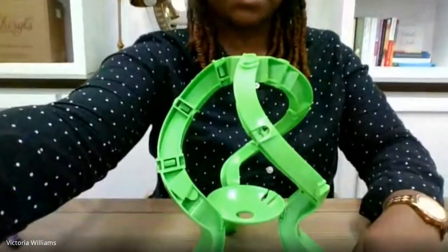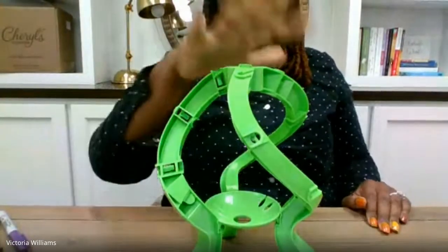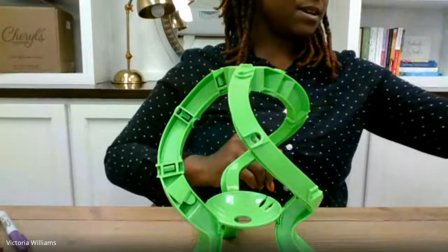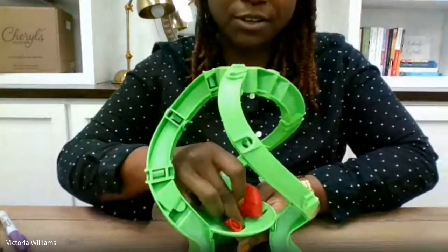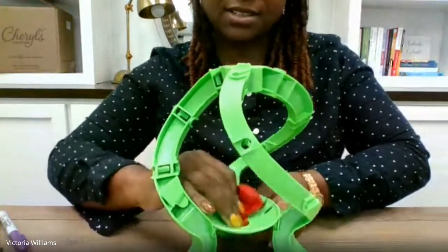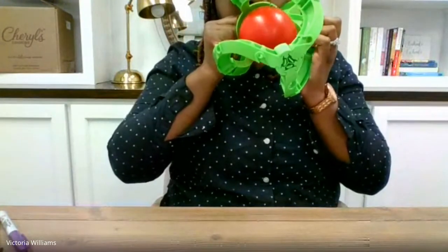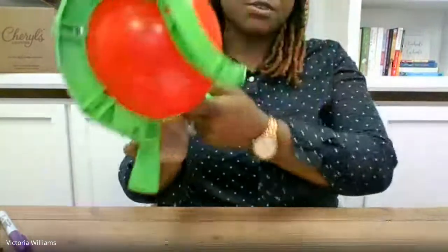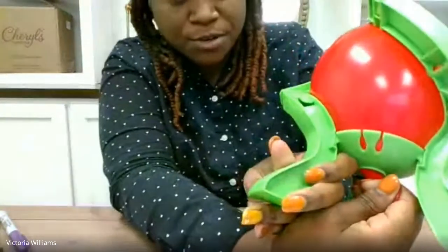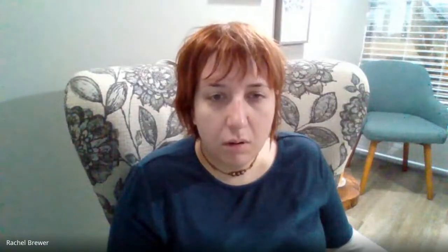Once you have your game set up, I'm going to lower this a little bit so you can see the game. Once lowered, you have your game set up and then you add your balloon. Your balloon must be blown up inside the game device. Once you have your balloon blown up, there are grooves on the base piece — you just wrap your balloon around that and it holds your air in.